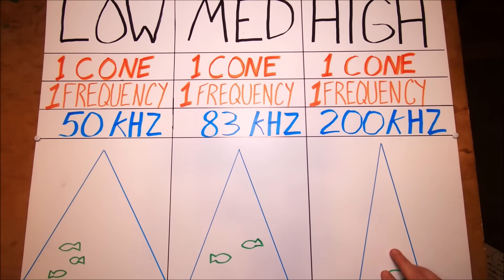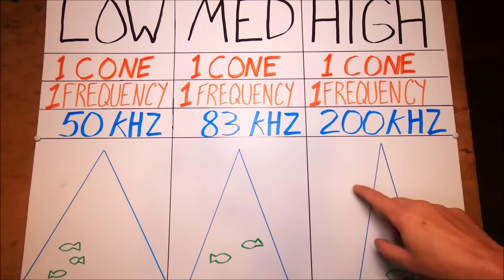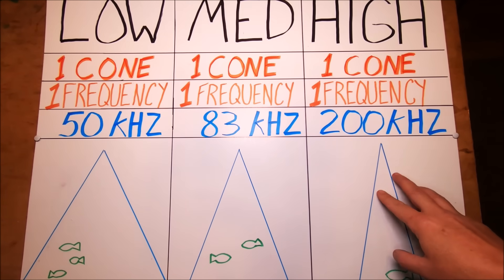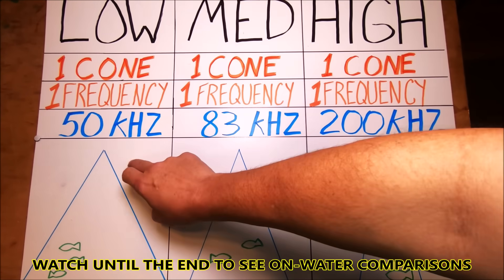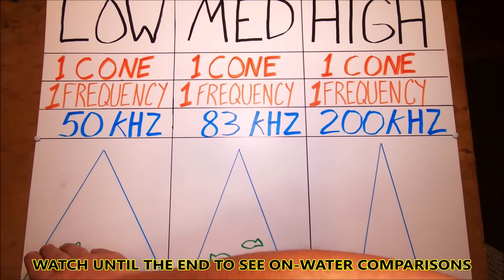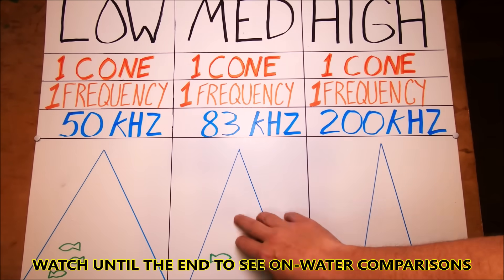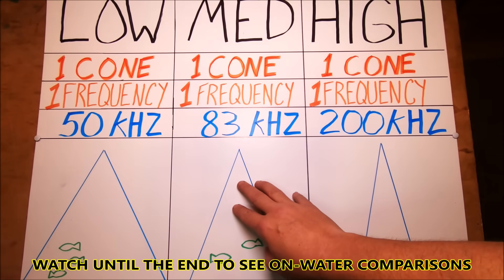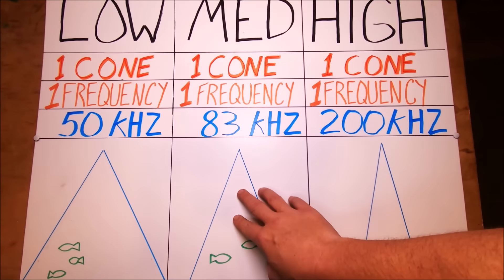Lower frequency is typically a wider cone, medium is in the middle, and high frequency is a narrower cone. Narrower cones give you really good detail on the bottom — especially if you're a wreck fisherman or bottom fisherman. But with that narrower cone you're not going to see fish around the boat. Low frequency marks fish around the boat better, but big hills, valleys, and humps look much flatter. Medium gives you a little bit of both.